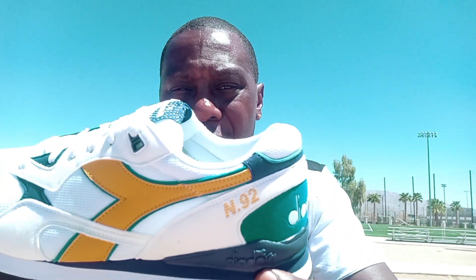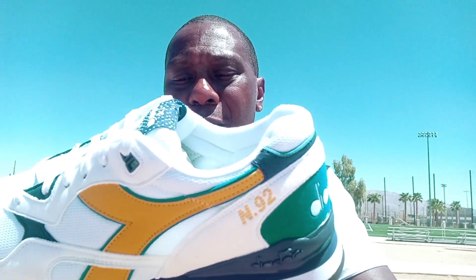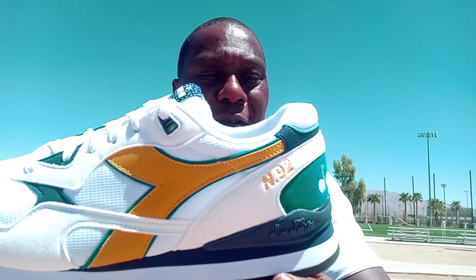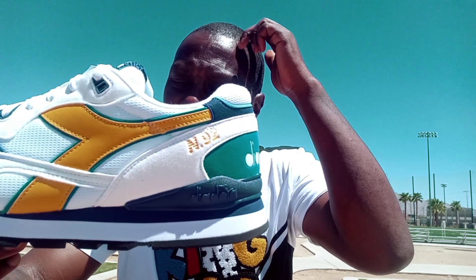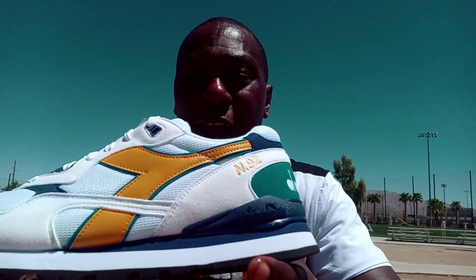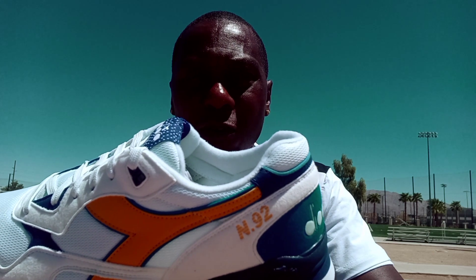But these are the Diadora N92s in the blue, white, and yellow colorway. I got these on eBay because I like the colorway, and I got a couple of different outfits that go with these. Real simple colorway with the blue, white, and yellow, but it looks nice on the shoe. From one to ten I give these about a seven. I'll be doing more reviews on Diadoras, Pumas, outside of Nikes too. If you want to see New Balances and stuff like that, let me know, and if you want to see more Diadora shoes like these, let me know.